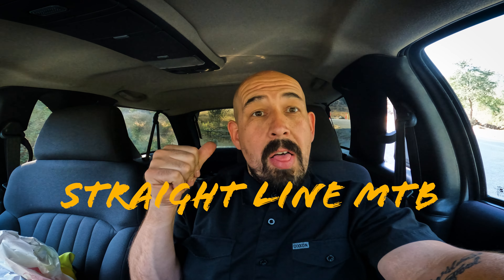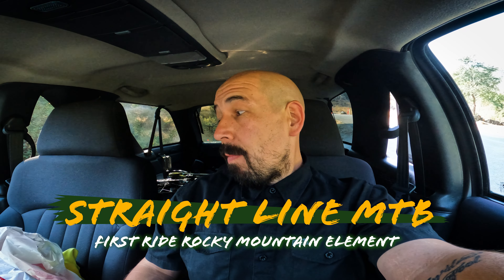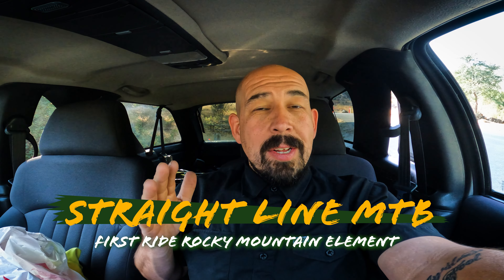I am on location. I got the Rocky Mountain Element C50 right behind me, about to unload it. Just got done from a hard day's work. I'm about to take all my frustrations out on the trail.